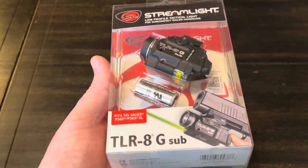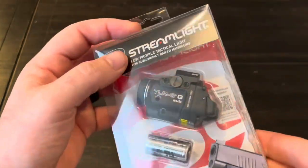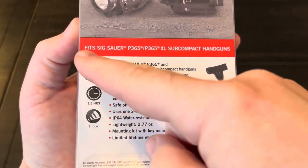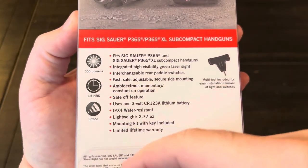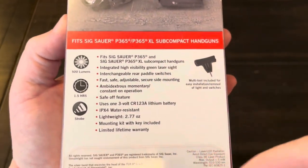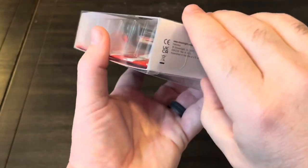It comes in the normal Streamlight packaging. Looks like it's 500 lumens, an hour and a half runtime, and it does have strobe capability. We'll go over some of the other stuff in a bit. Let's get it out of the package.